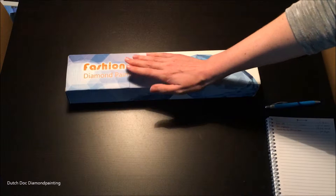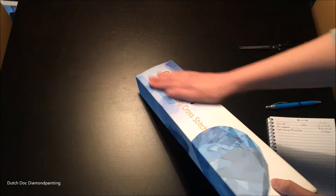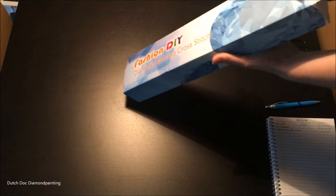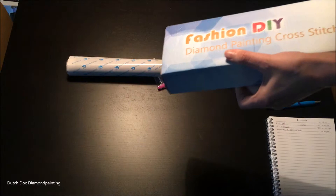I haven't gotten one of these containers or boxes before. I really like it but as you can see it's a bit too full — it's standing up over here. Let's get into it and see what's in here. So here we've got the canvas — it's rolled around a big foam core, and just this part is a bit dented. Let's try to get the diamonds out because they're really stuffed in here.